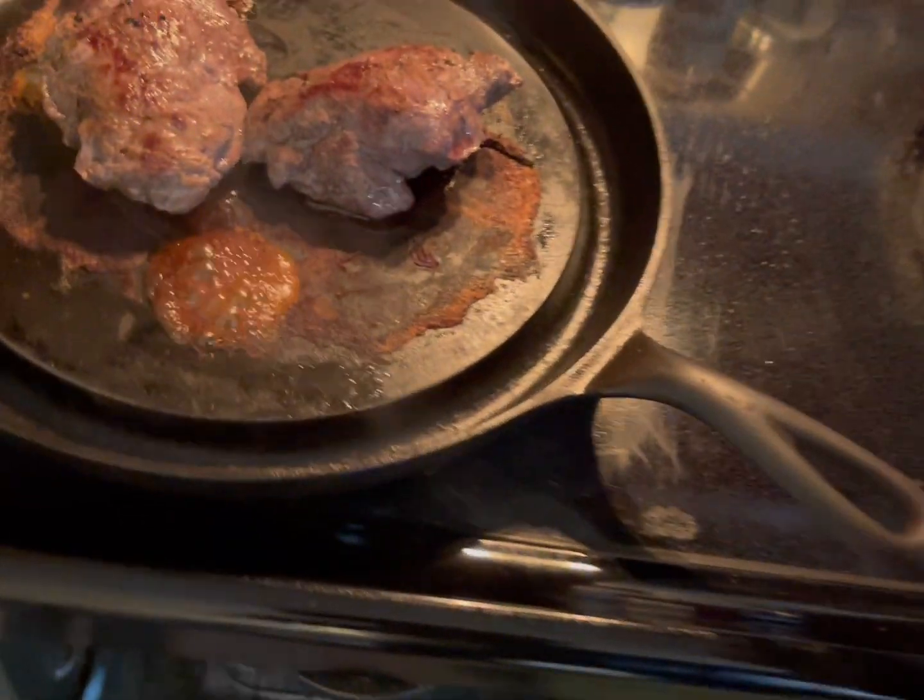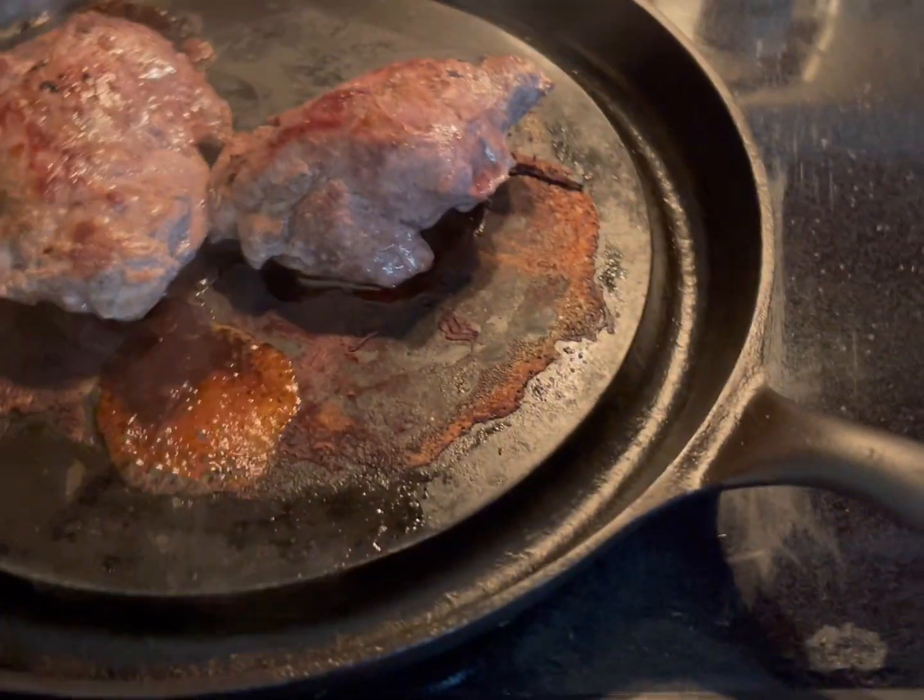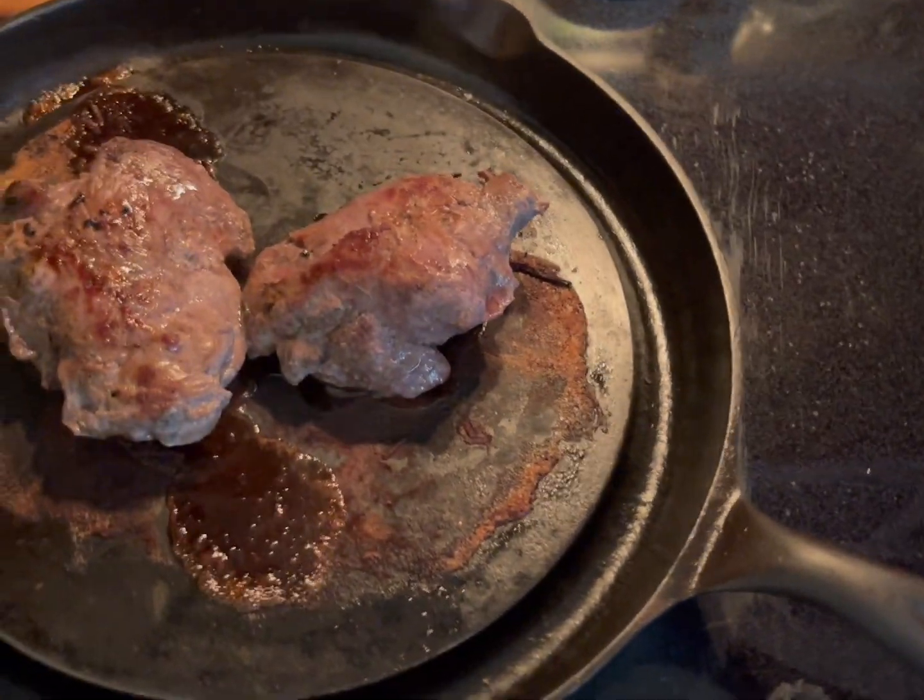Just let them rest. Look at these babies — let them rest for about eight to ten minutes.